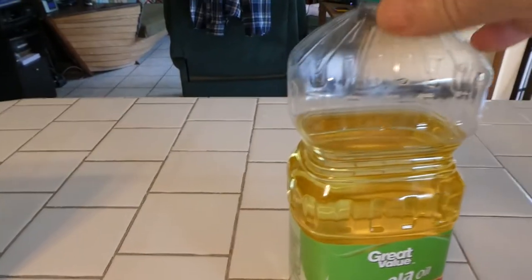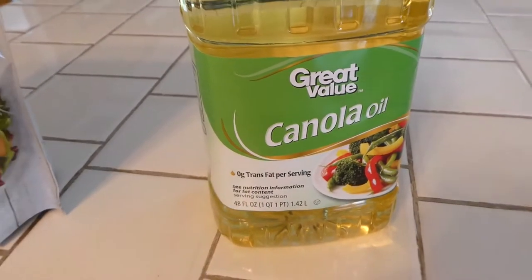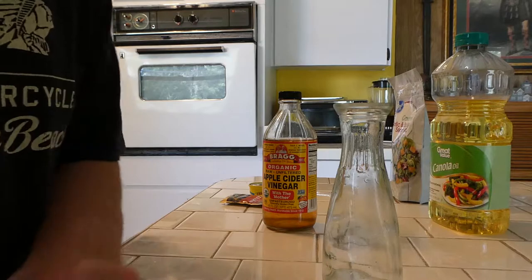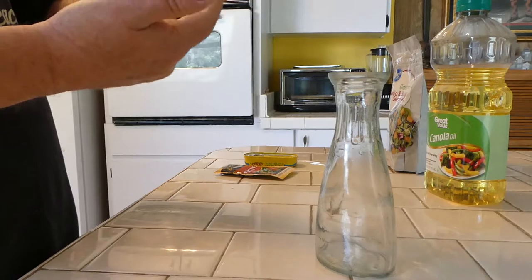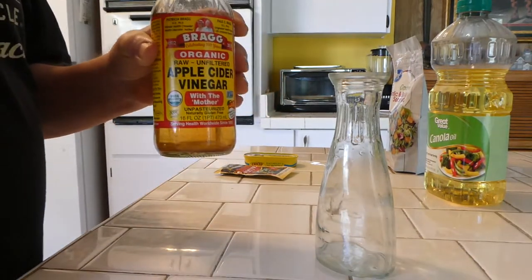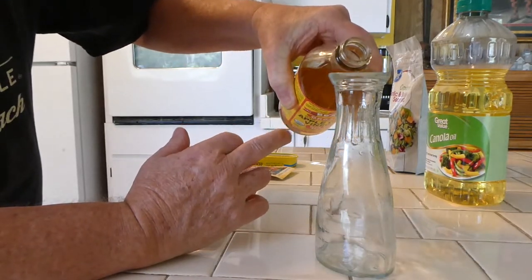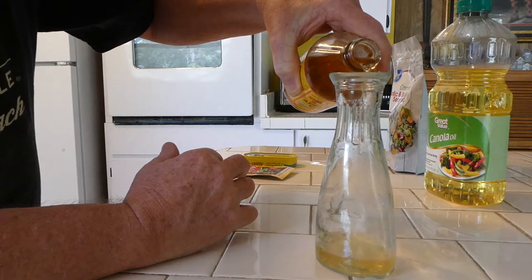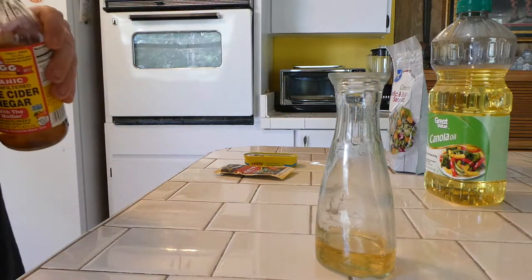And then for our oil, we're just going to be using plain old canola oil. Alright, we're going to put the vinegar in first. All I do is pour the vinegar in until it just comes up to the V-line. It doesn't take a whole lot — you can see right there, to the V-line is all we need.